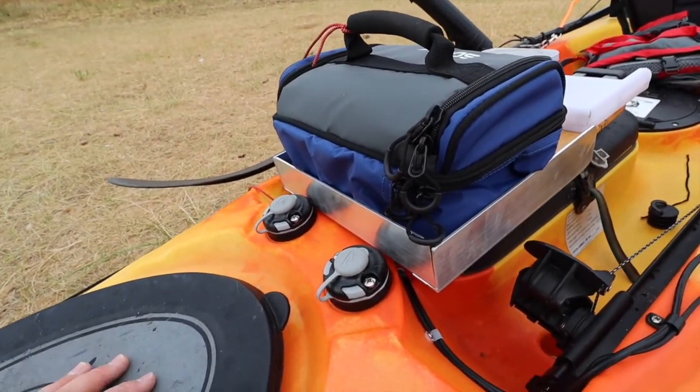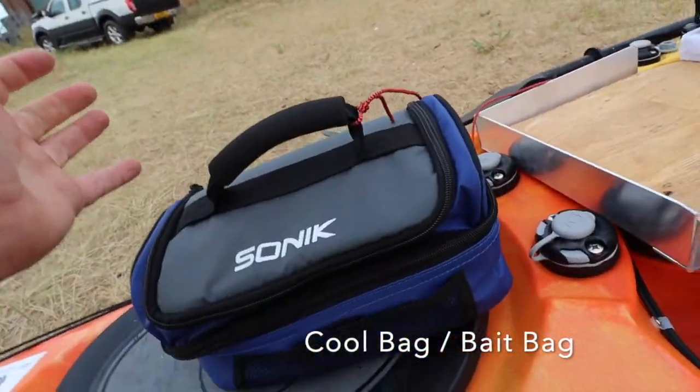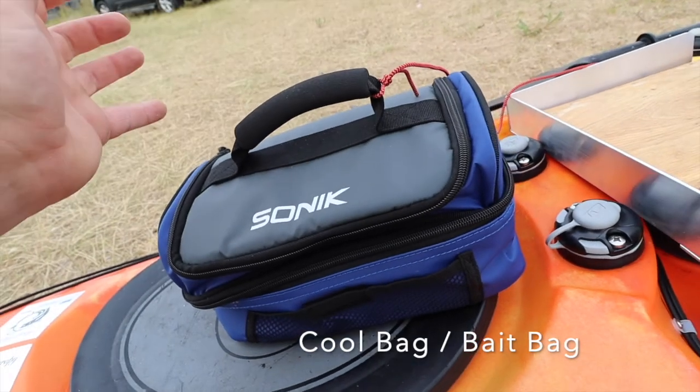Next we have a removable cool bag. This is just a standard Sonic - not much to it, just two compartments.